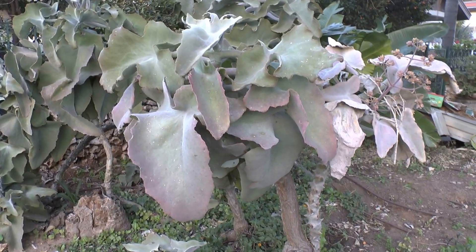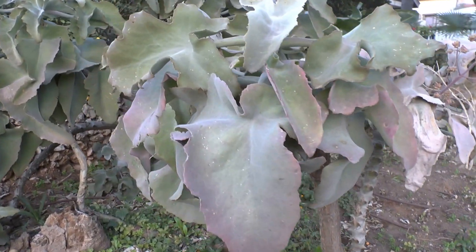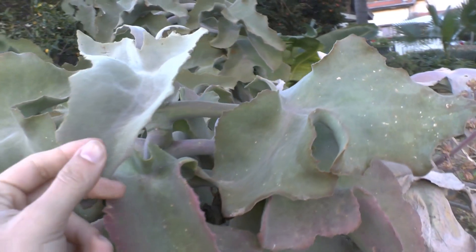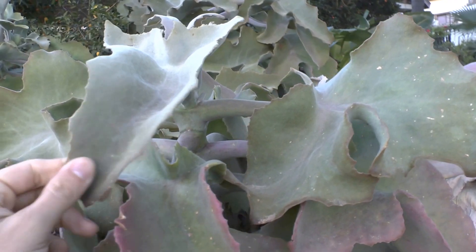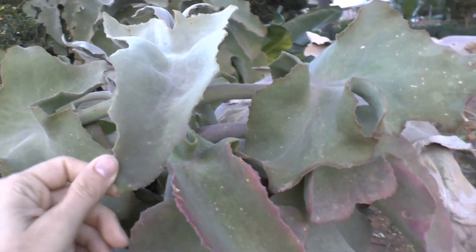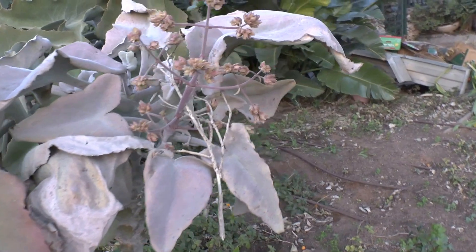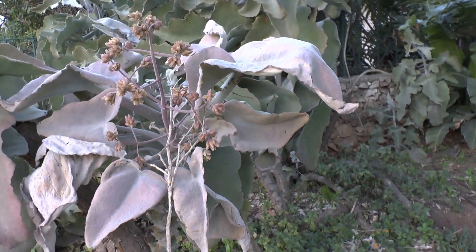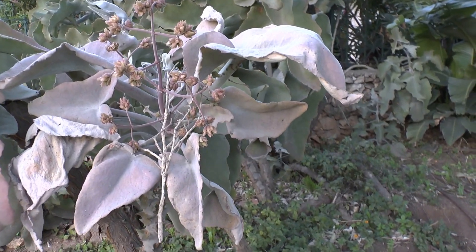Kalanchoe beharensis at growplants.org. Today we'll talk about this lovely succulent — it has very soft leaves, and this is why I so much like it. The blooming season is in the winter, can be autumn, and sometimes from the blooming, small plants start to grow in a vegetative way.